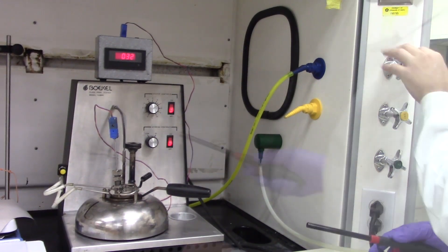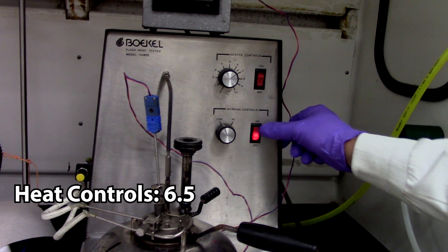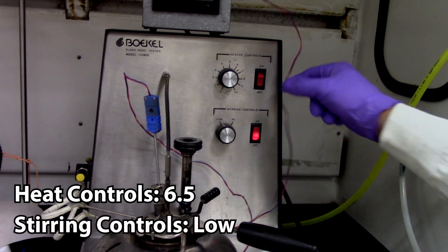The blue gas valve is then turned on and the flame is lit. After, the heat controls are set to 6.5 and the stirring controls to low, and these are turned on.